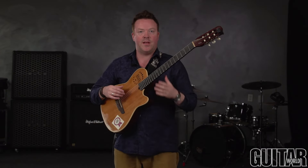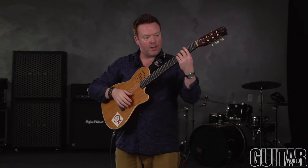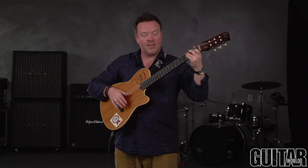Next we're going to move on to using not just the face of our strumming hand but also the side of our thumb. If I take a chord like a C major and use the side of my thumb to strike the strings, I can add beats 2 and 4 on the actual body of the guitar.